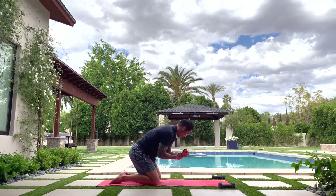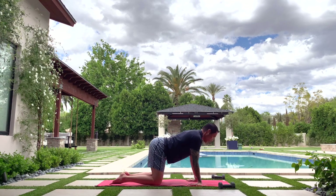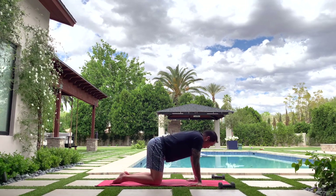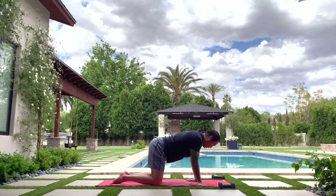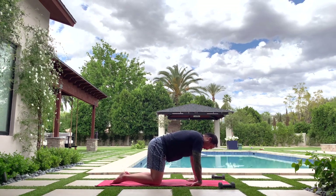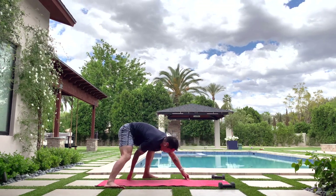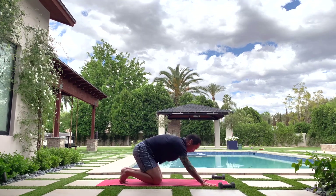Keep going with the cat-cows — maybe spin your fingers around, a little bending side to side, wiggle the butt, some shoulder circles. Nothing aggressive or too ballistic, just a little movement and bouncing up and down in the shoulder blades. Take a couple more big deep breaths here, stretching and moving wherever you need to. I like to use the word 'fluidity' or 'circulation' — it helps everything work together.